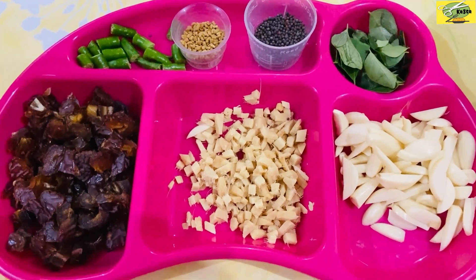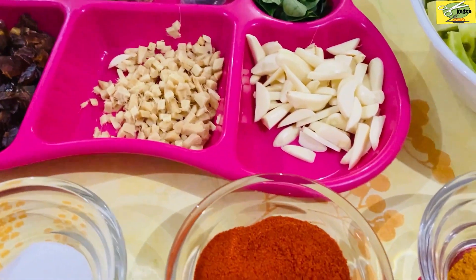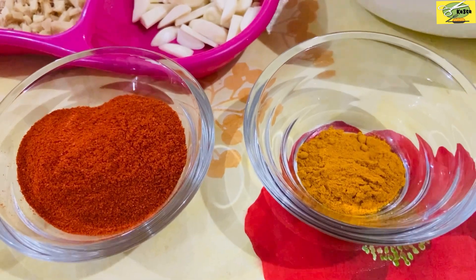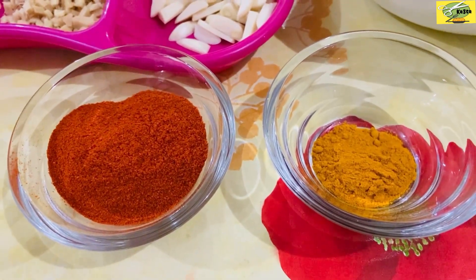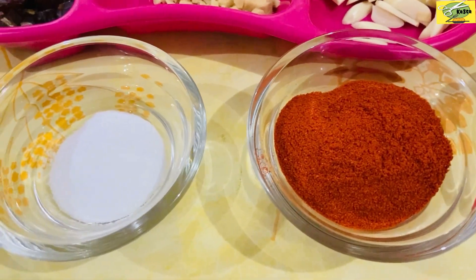I am going to cook this dish. This dish uses 4 tablespoons for dates. I am going to add about 1 teaspoon of chili powder, then 4 tablespoons of chili powder.